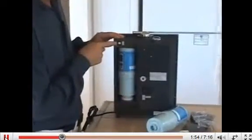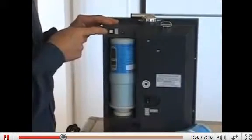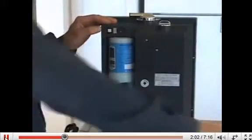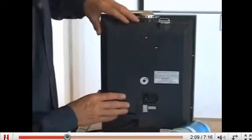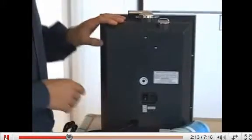This is the reset button which you will use when you power the machine up to reset your digital filter life counter. And last we will reinstall the filter housing door by lining up the slots on the back, pushing it in and down and into place.